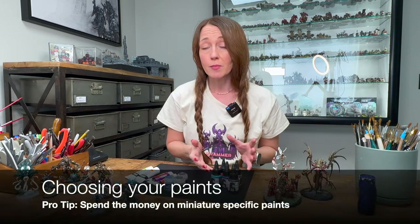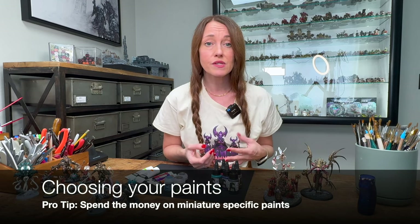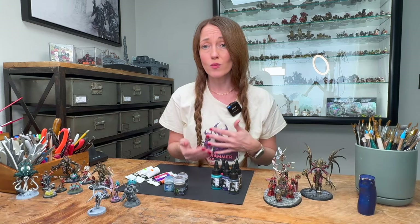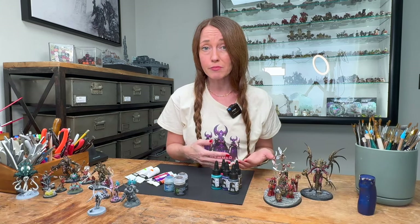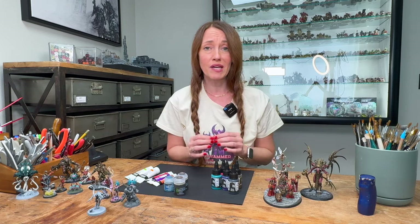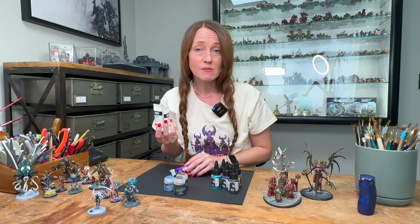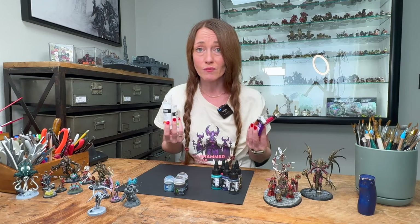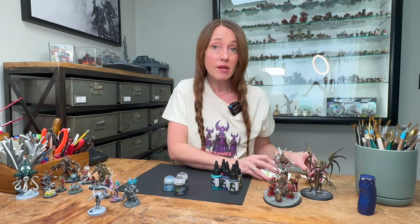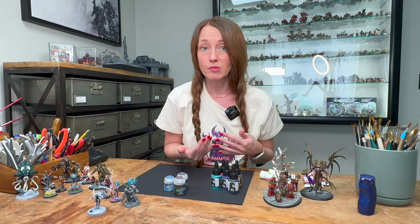Acrylic paints are the most popular for many artists because they're versatile and very easy to use. I recommend definitely only using acrylic for beginners because they're water-based, it makes them easy to clean up, and also they mix very well. I also recommend only buying paints that are explicitly for miniatures. These might be less expensive at a hobby store or Joanne Fabric, but they do not work the same way.